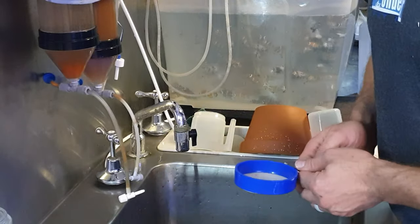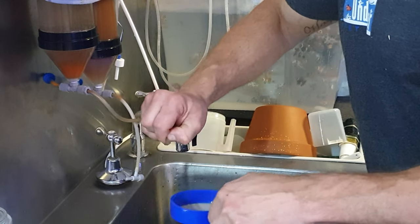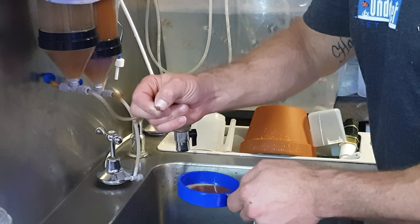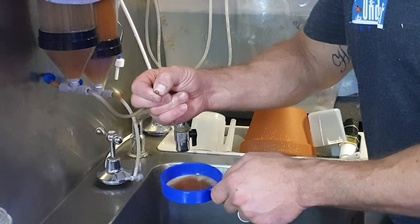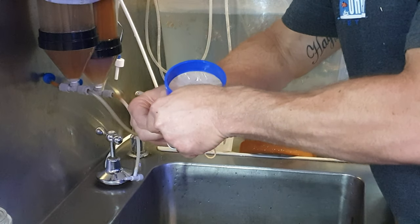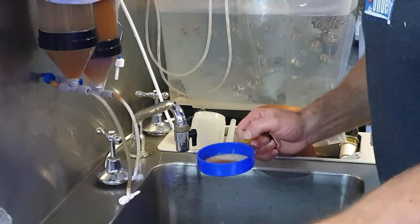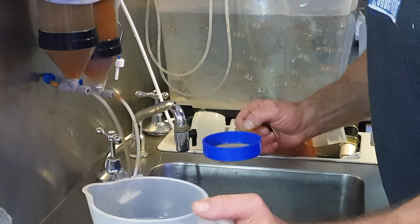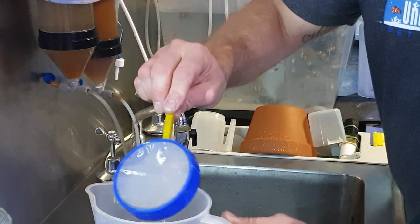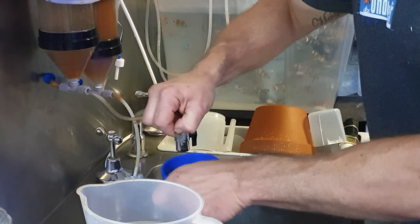The shrimp that is left is then captured — I normally use a sieve because I don't really want to carry over a lot of the water the brine shrimp has been sitting in for the last couple of days. You can imagine the amount of ammonia and waste that is in that water. So I sift it out and keep the brine shrimp in a jug of clean salt water for the period of the day, so I can tip this in to feed all the fry across all the systems.